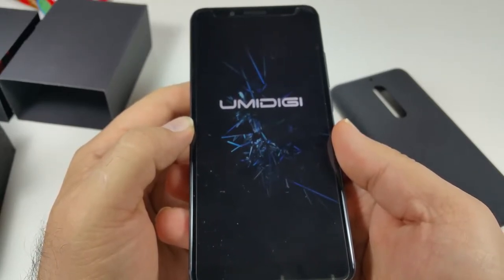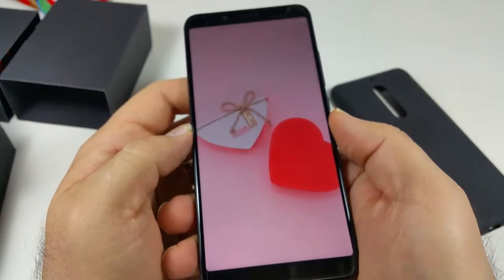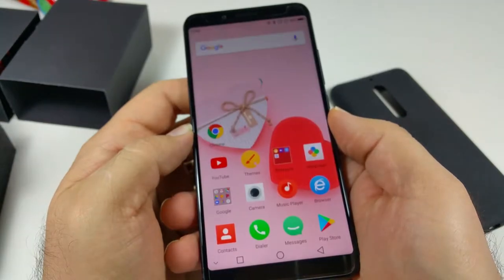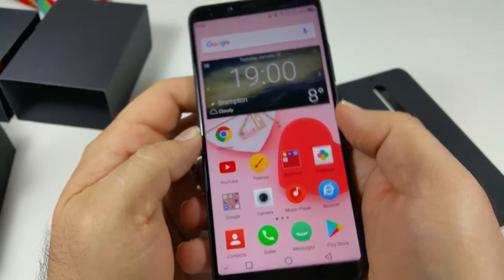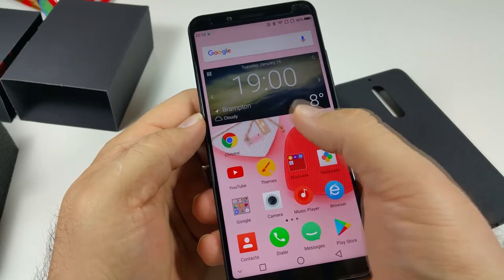Slide to open. This is not my usual lock — we made it simple for the video. We normally don't record these videos using a mobile device, but in this case we did to make a slightly different type of video. This is the stock launcher and we put a little heart in the background.